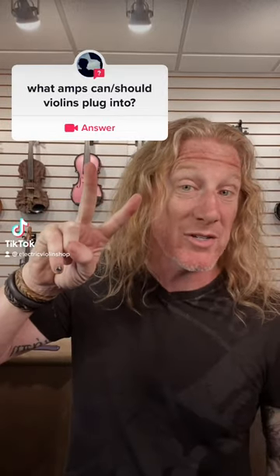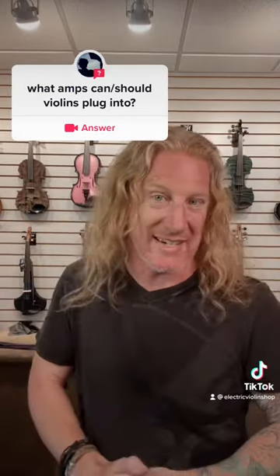This is part two of answering this question. We're gonna talk voicings. The high E string on a violin is an octave above the high E string on a guitar, and the tonality of a violin just tends to be brighter than a guitar. So if we pair a bright instrument with a bright amp, things can get painful.